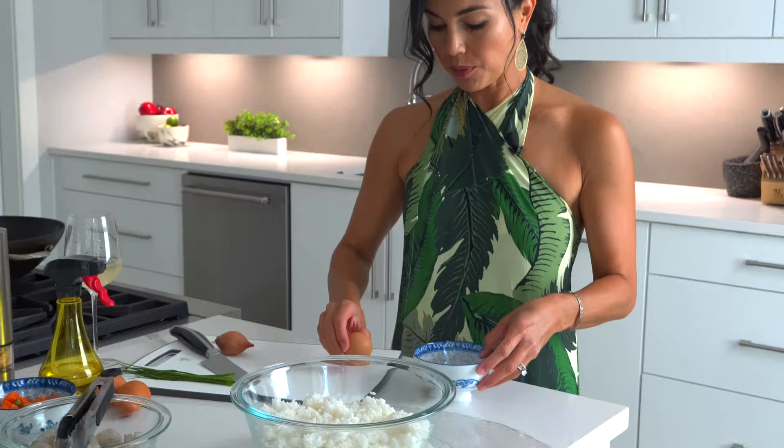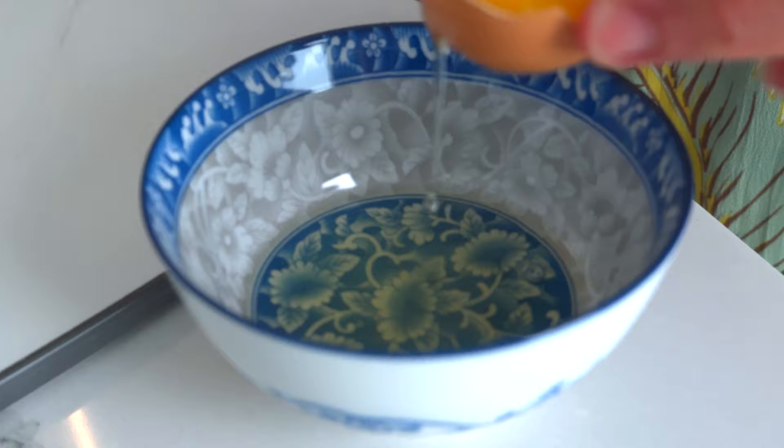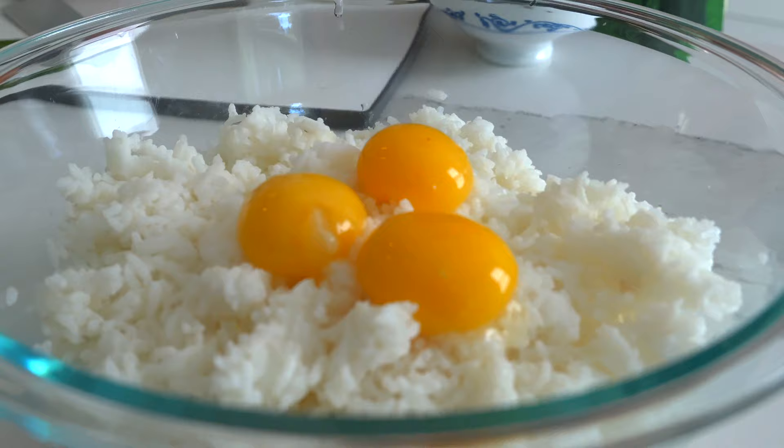We're gonna need three egg yolks. It's smarter and easier if you just do it into a bowl, so if God forbid you mess up, then you don't ruin the rice. So I've got my yolk. I'm gonna drop it into my rice. We've got three beautiful yolks right there. I'm gonna set this aside.